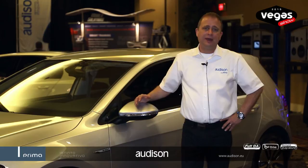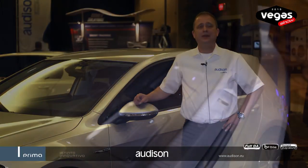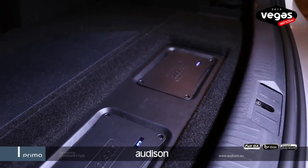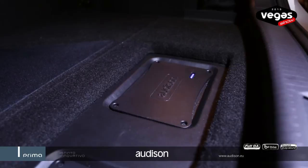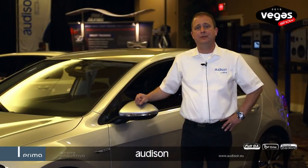We have added the possibility for reference quality sound with the AP 8.9 and AP 1D amplifier. The AP 8.9 drives the front and rear APK 165 speakers, while the AP 1D monoblock runs the 8-inch subwoofer which is flushed into the floor, maintaining full trunk room in the back.